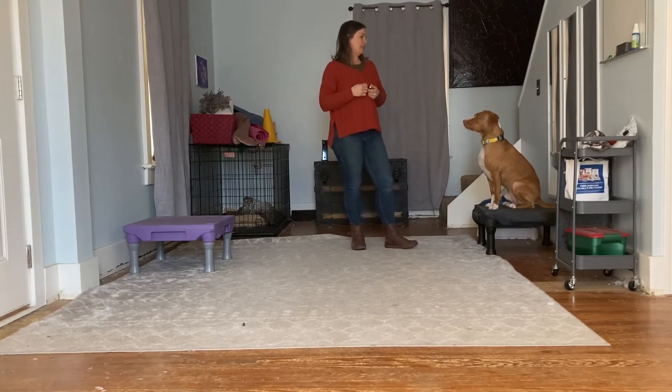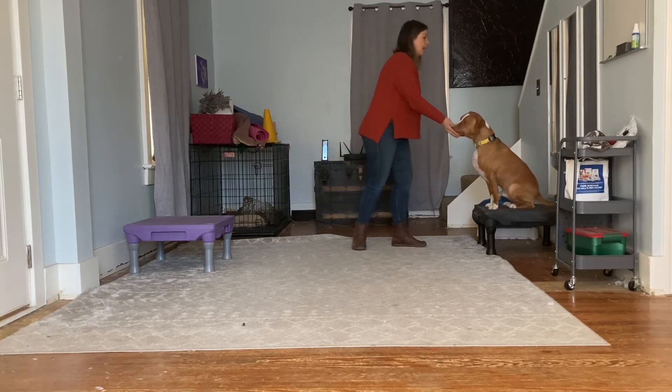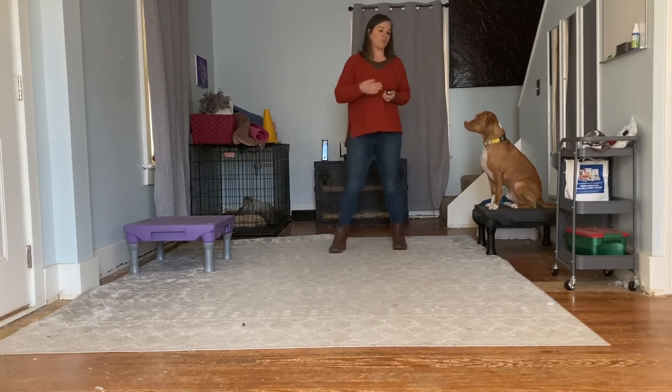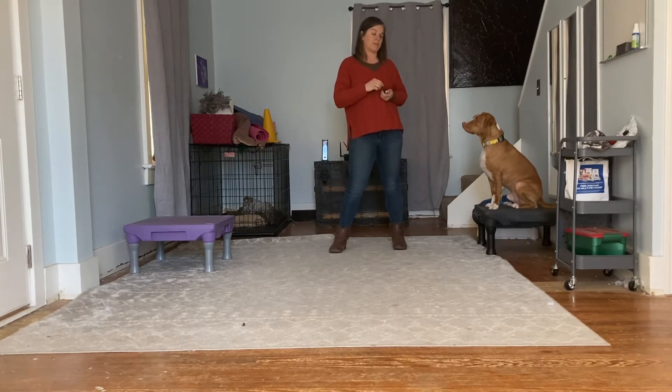It's a fun behavior to teach and there are a few different ways to teach it. I'm going to show you how you can teach it using a target as a way to get your dog to follow the target through your legs and then either stand in position, or you could actually have them follow that target into a sit if you'd prefer. I like a stand with Casper.